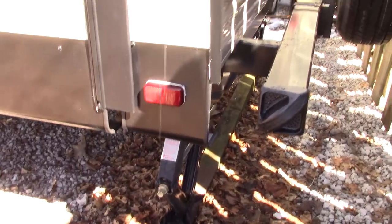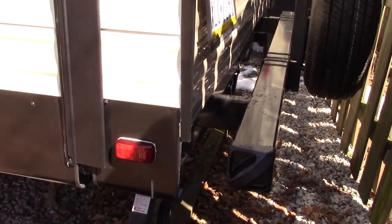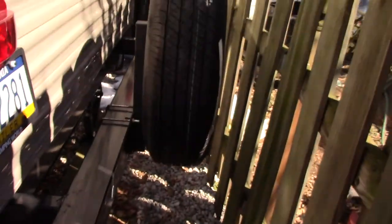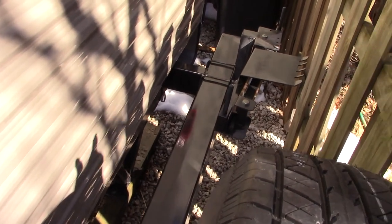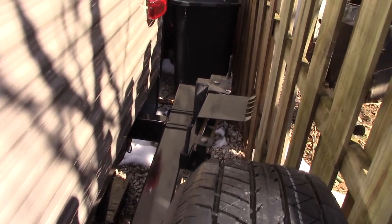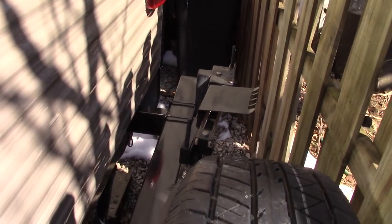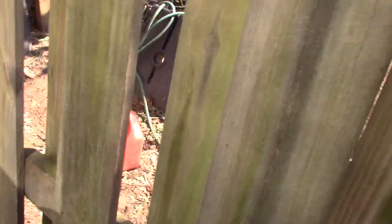On the other side I have an extension — I bought a 15-foot hose and then an extension. There's the bracket for the barbecue grill; that whole thing swings around and the grill sets down on those posts, so you have a place for your grill.